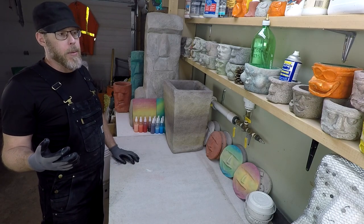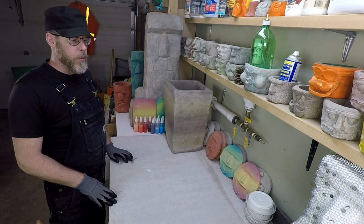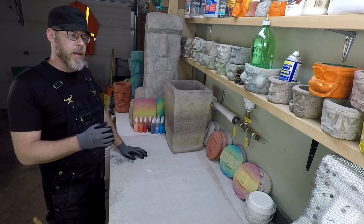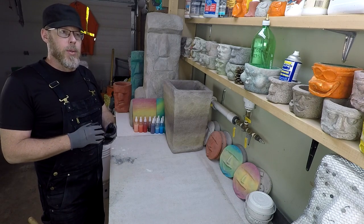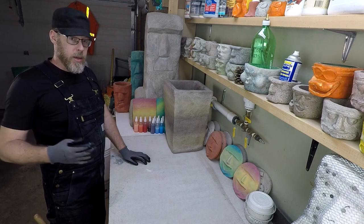Another example might be that you would use a thinset, which is a very heavily modified mortar product, and then you would use a notch trowel and apply that — that's another way you can make a scratch coat. Again, an intermediary layer between an existing substrate and a future layer that we want to achieve a secure mechanical bond with. That's what a scratch coat is when referring to concrete.